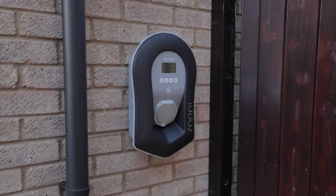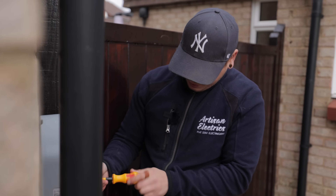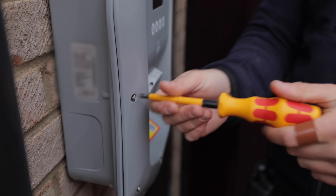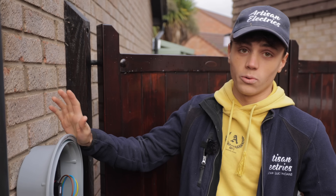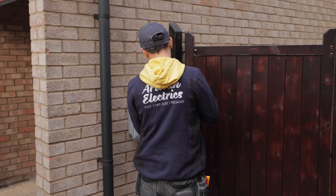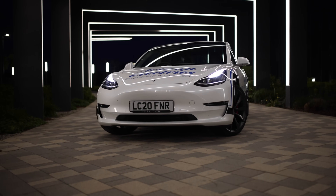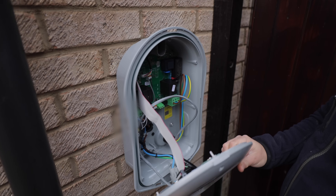A couple of years ago there was an EV boom when the grant was widely available, though things have slowed down recently — but this demand will increase rapidly very soon. Lots of chargers out there require external pen fault protection devices, but luckily this has it built in so you don't have to install anything else. EVs may be more expensive upfront than combustion engines, but the cost of running them is so much cheaper when you have solar.